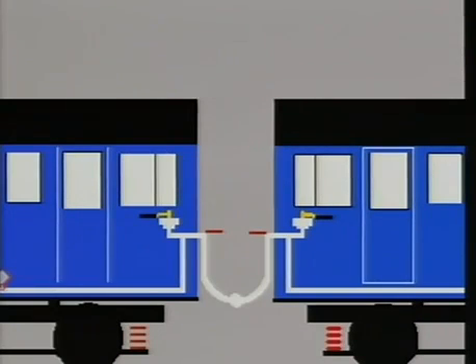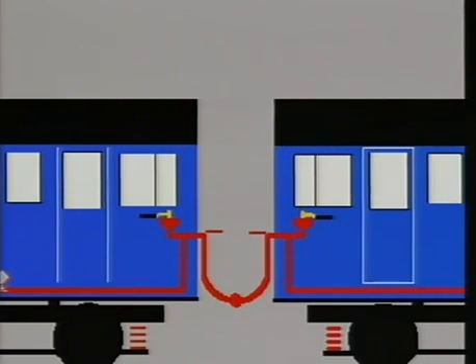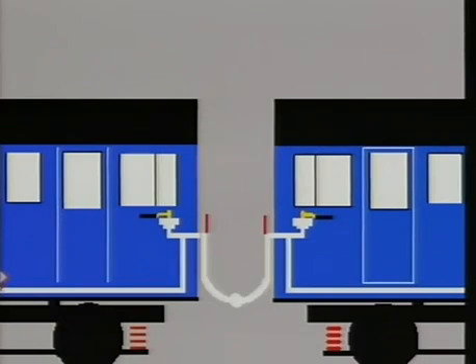The air brake continuity test is absolutely vital after units or vehicles have been coupled or uncoupled. Only if brake pipe angle cocks are in the correct open position will the train pipe be continuous throughout the length of the train. If one or more of the brake pipe angle cocks should be in the incorrect closed position, the train pipe will not be complete throughout the length of the train and beyond this point, the automatic brake will be inoperative.